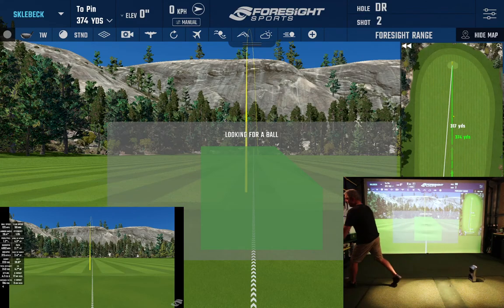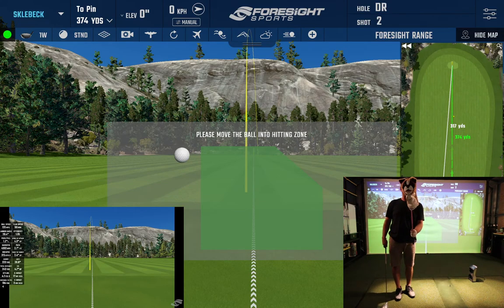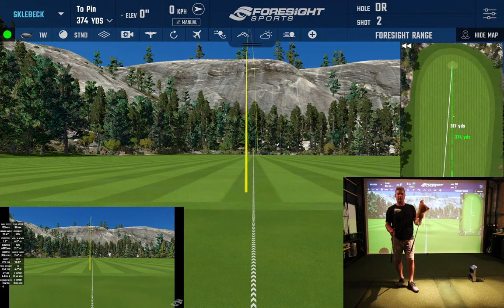Today we're going to take a look at the Rory McIlroy TaylorMade Junior sets of golf clubs. I have both drivers out of the junior sets — I currently own the junior set for age 4 to 8 and the junior version for age 8 to 12.